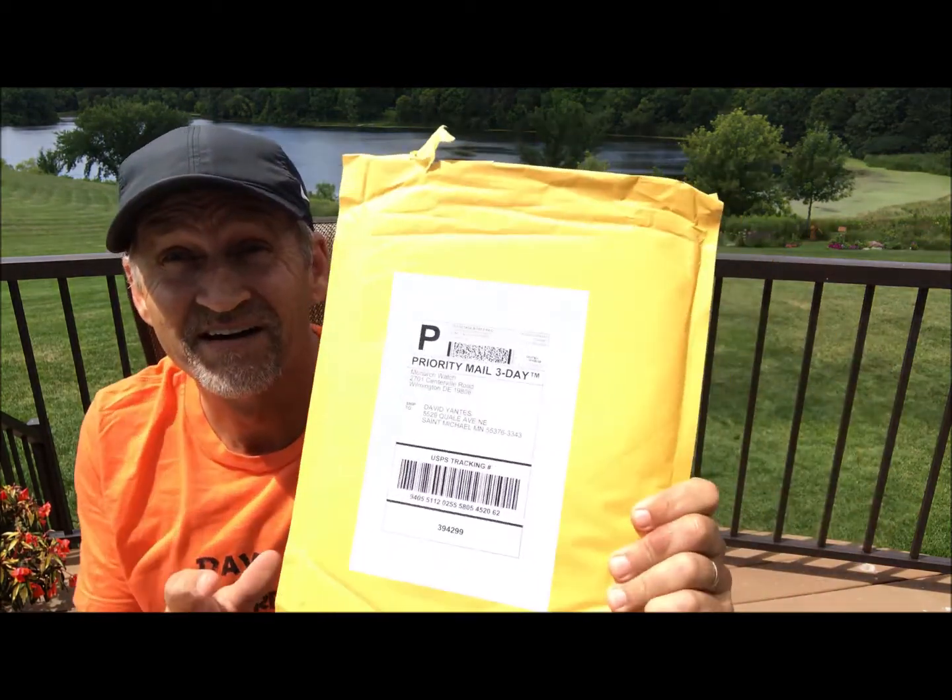Hey, it's Dave the Butterfly Guy here, and I'm super excited to share with you what I got in the mail today from Monarch Watch. What I'm hoping is my application for being a Monarch Way Station was approved, and my Certificate of Appreciation came in the mail.